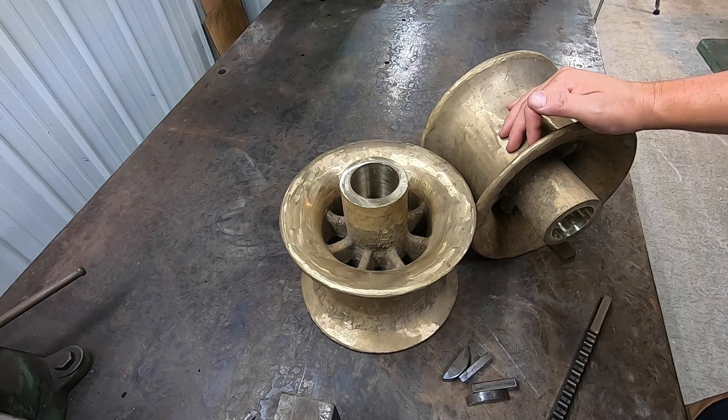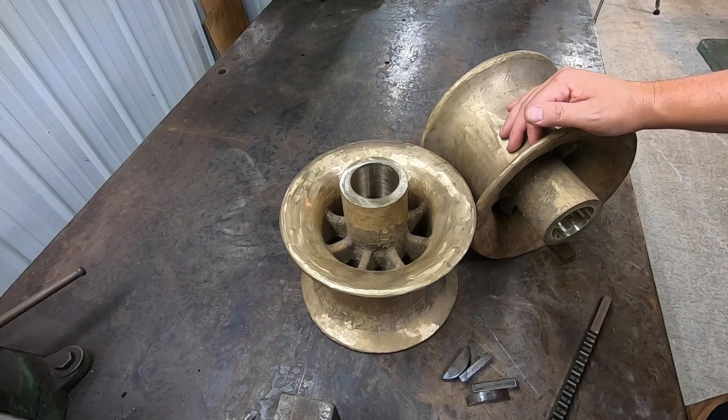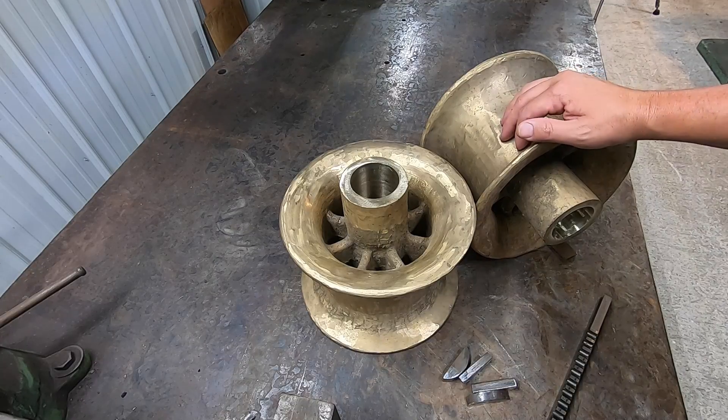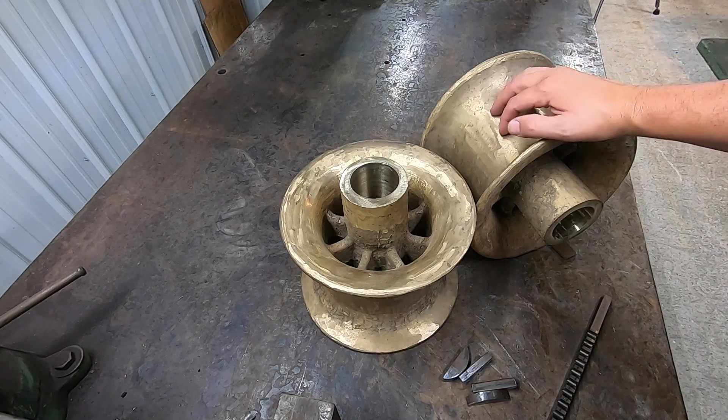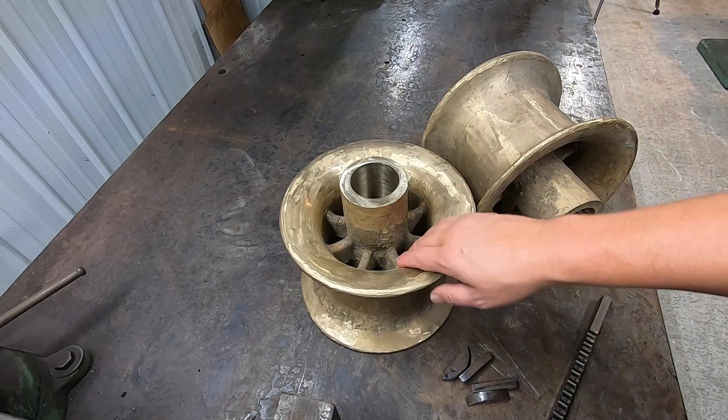Doug tries to do everything he can himself, and this has been sort of a journey of learning how to do things as he's been moving forward with this build. Anything he needs to do, he researches and learns and tries to take care of himself. And I believe the same thing goes for metal casting.